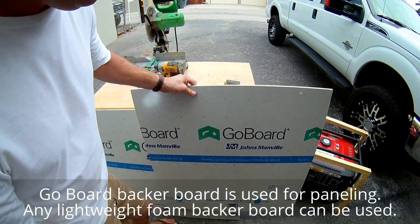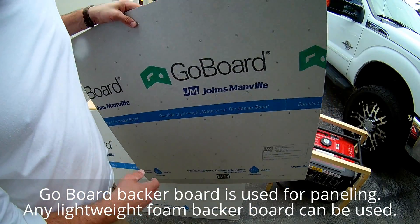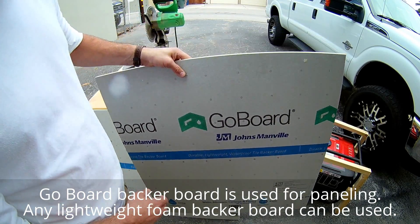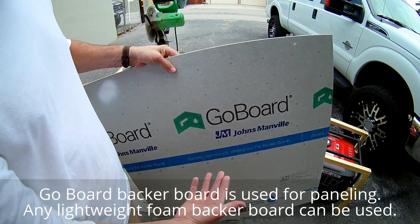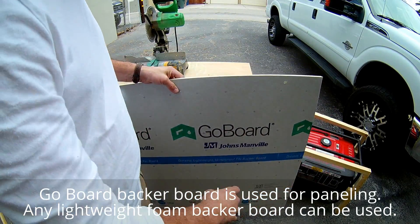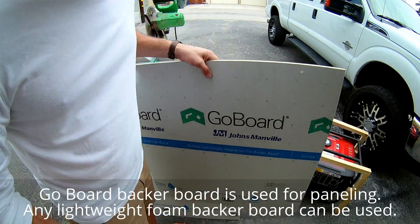The paneling we're going to use for the quiet box is a tile backer board — a foam tile backer board. You can get this at any big box store or at a tile store as well. This stuff is very rigid and extremely light.